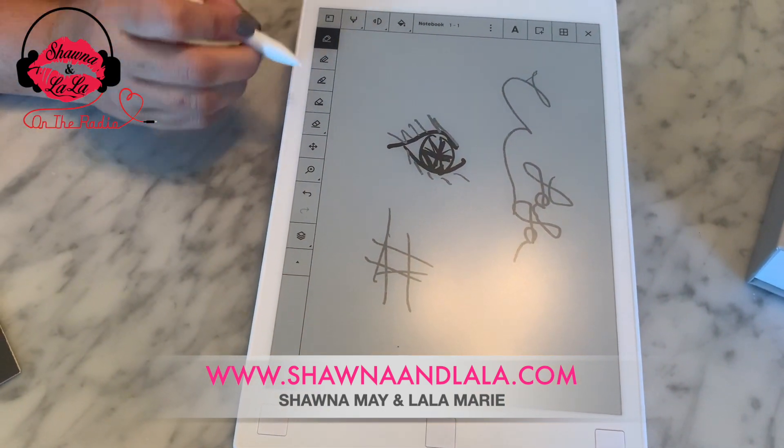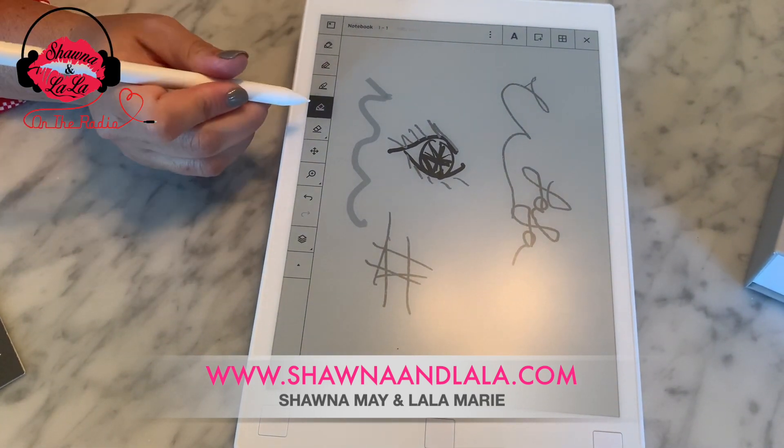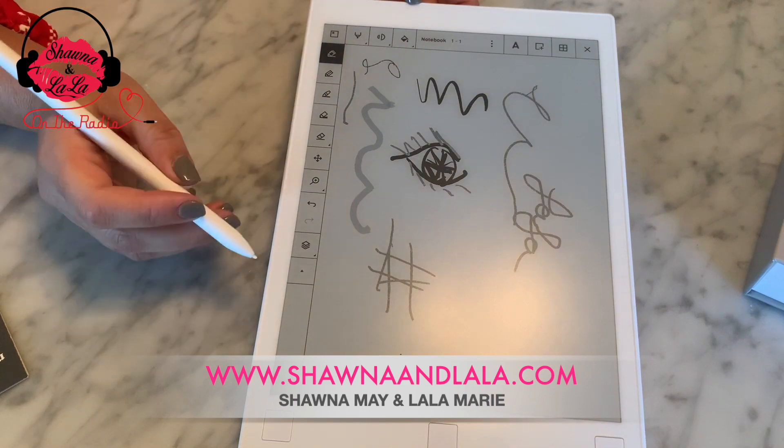You can change the tips of the pen. This was the marker, I believe. Or this is the spray can — sorry. Then this was the marker. We have the pencil. So it has all these different pen types.